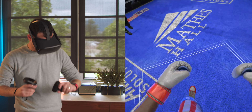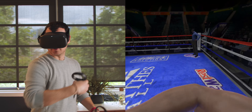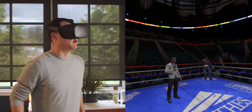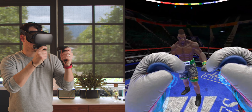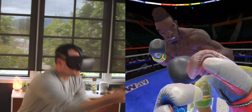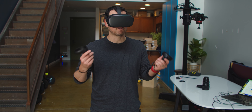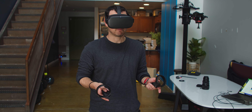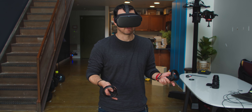Then I define my play area — I pretty much just draw out the area I want to be in. I draw it out and I can see the area around me to make sure I'm not going to run into anything. I've got my play area drawn out — not a huge area but it'll be big enough. I hit continue.